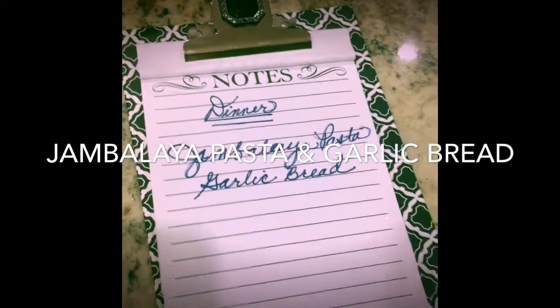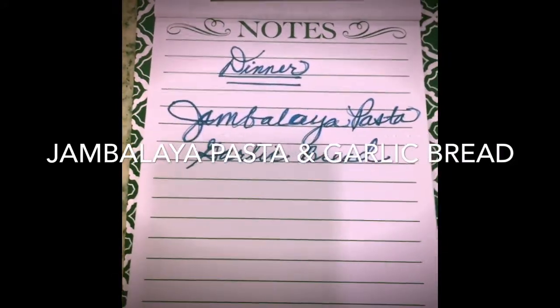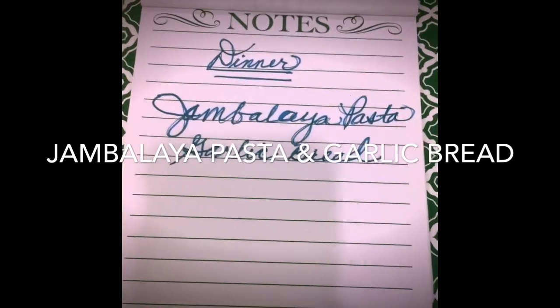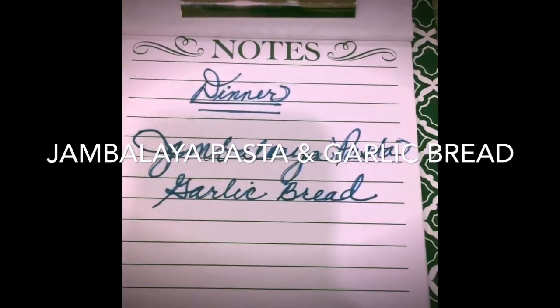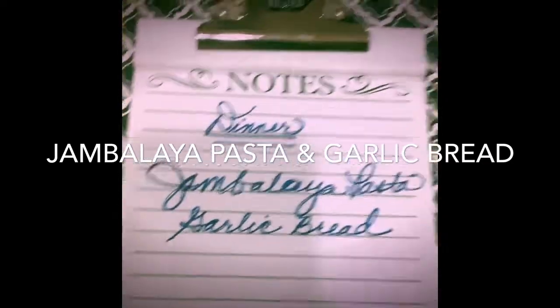The first thing you should keep in mind when selecting meals for your family is to consider what they like, what you like, and what's healthy for you. I've decided to do jambalaya pasta. Also, what can help you get ideas on what to cook is to look at your local sales ad. I did look at mine — this is Winn-Dixie.